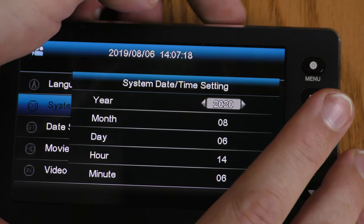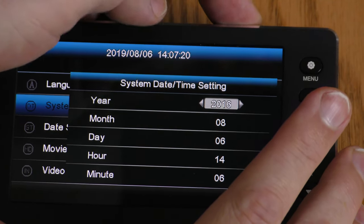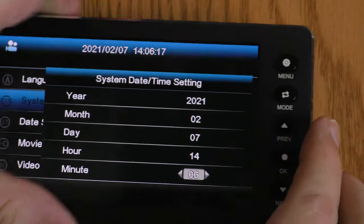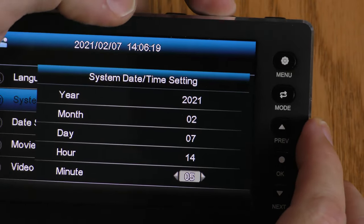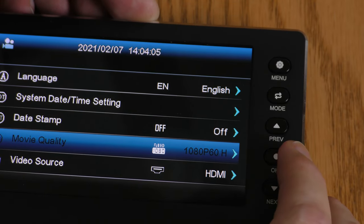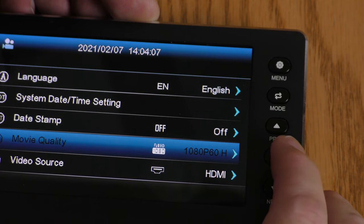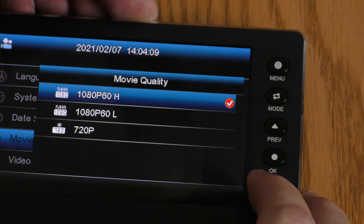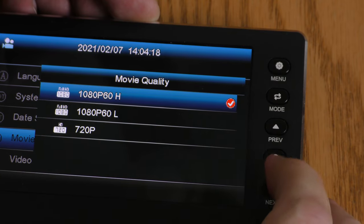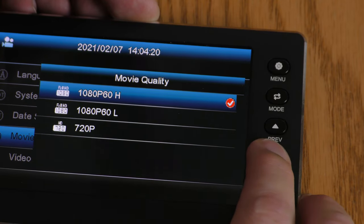The buttons are a little backwards from what you would think — this one takes it backwards in time, and this one takes it forwards. Date Stamp — I want to leave that off. Movie Quality — let's look at our choices: 1080p 60 High, 1080p 60 Low, and 720p. I kind of wish it had 1080p 30, but I'm going to leave it on 1080p 60 High.